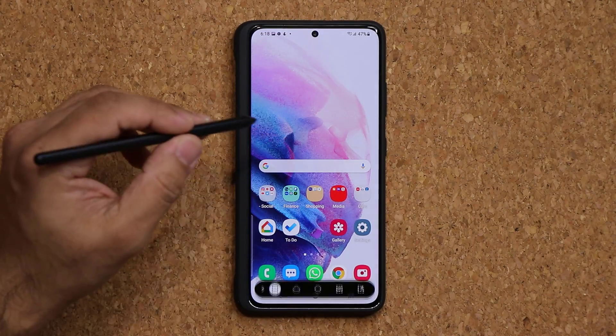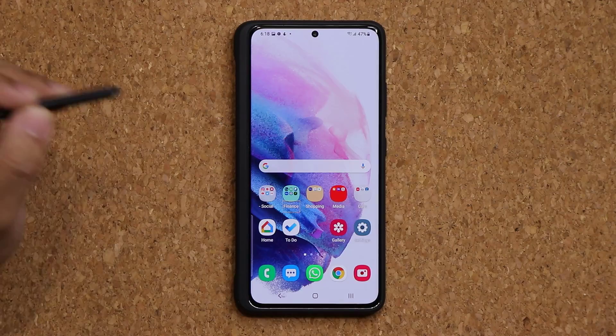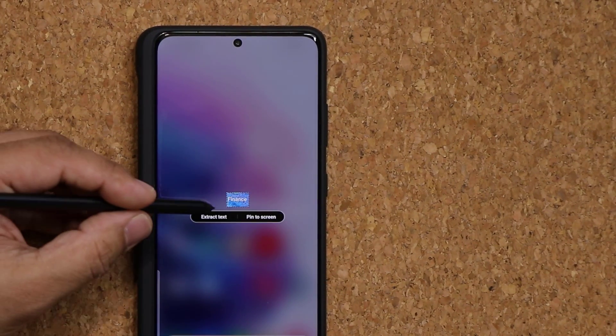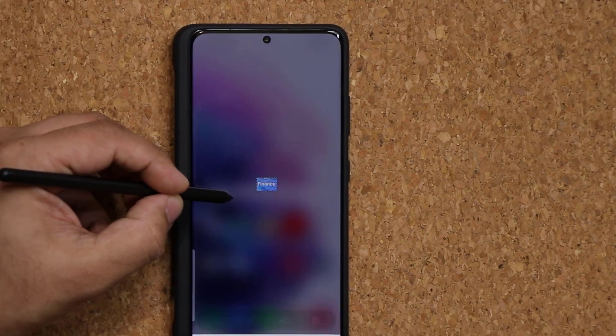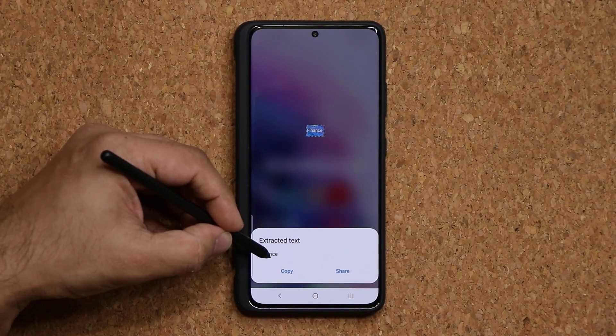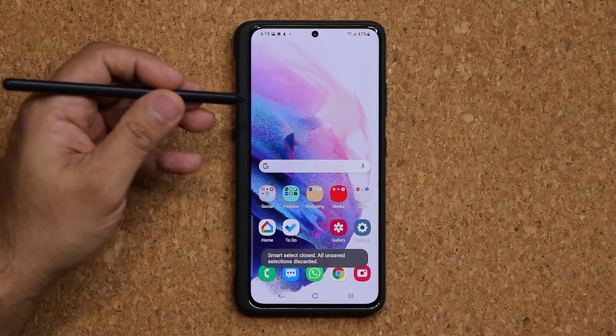One more thing you can do with Smart Select: if you select any area with text in it, you can extract the text from that screenshot. Tap Extract Text and the text is pulled out — for example, 'Finance' was extracted from that photo. That's a great feature.